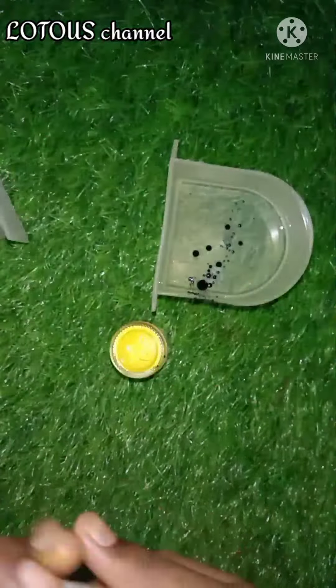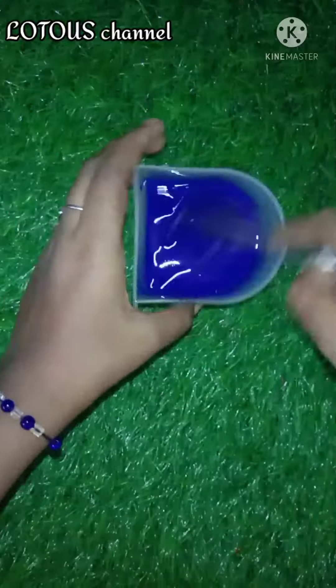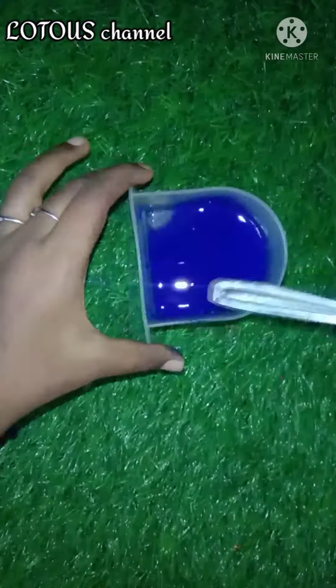You can mix the oil and ink. You can mix it first. I will mix it in 5 minutes. It will be dark.